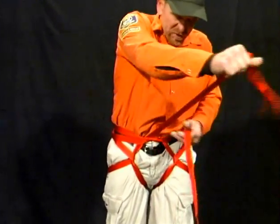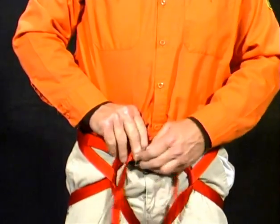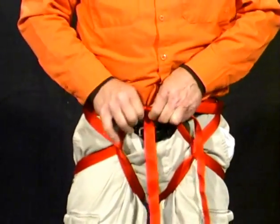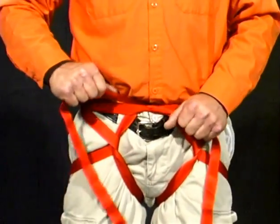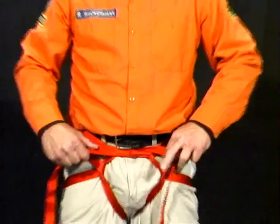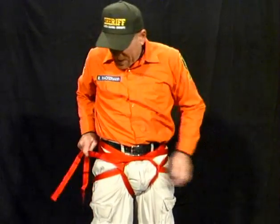This is important because it keeps all of the webbing snug and tight. When you place the carabiner onto the harness, it's important to make sure that you get all of the webbing inside the carabiner. Next, we wrap again around the back on one side only.